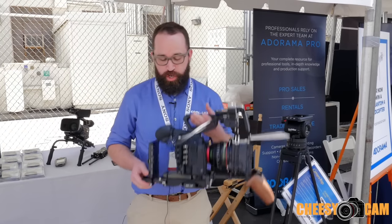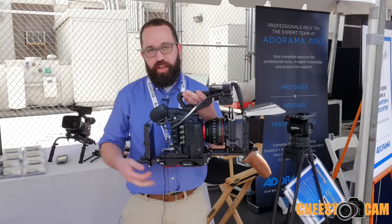Hey, it's Patrick from Kulux here showing you our shift base plate and our rigs.